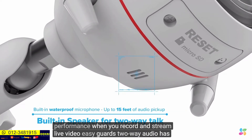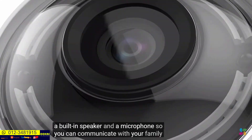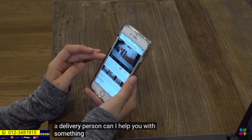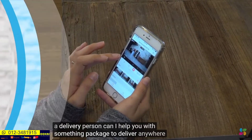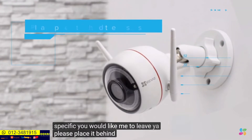EasyGuard's two-way audio has a built-in speaker and a microphone so you can communicate with your family or delivery person. "Can I help you with something?" "I have a package to deliver. Anywhere specific you would like me to leave it?" "Yes. Please place it behind the bushes."